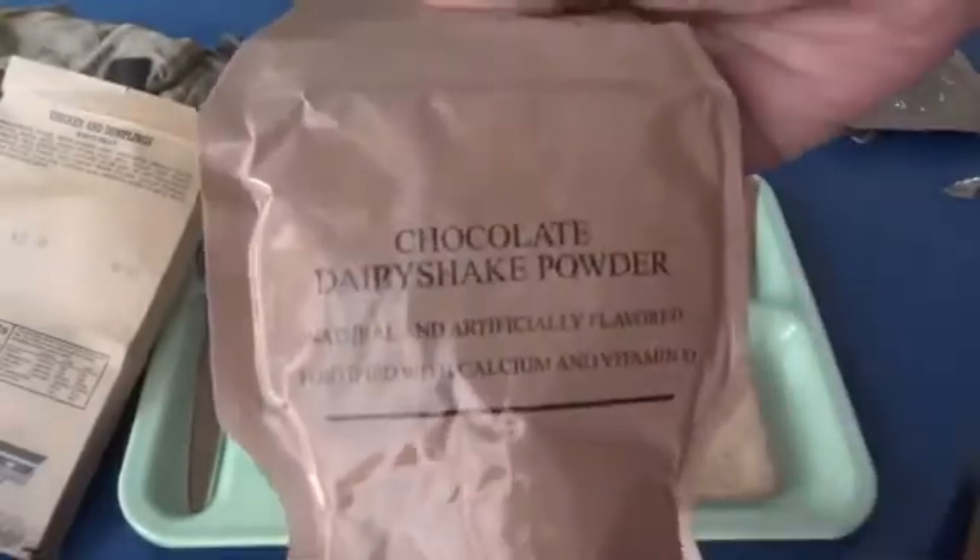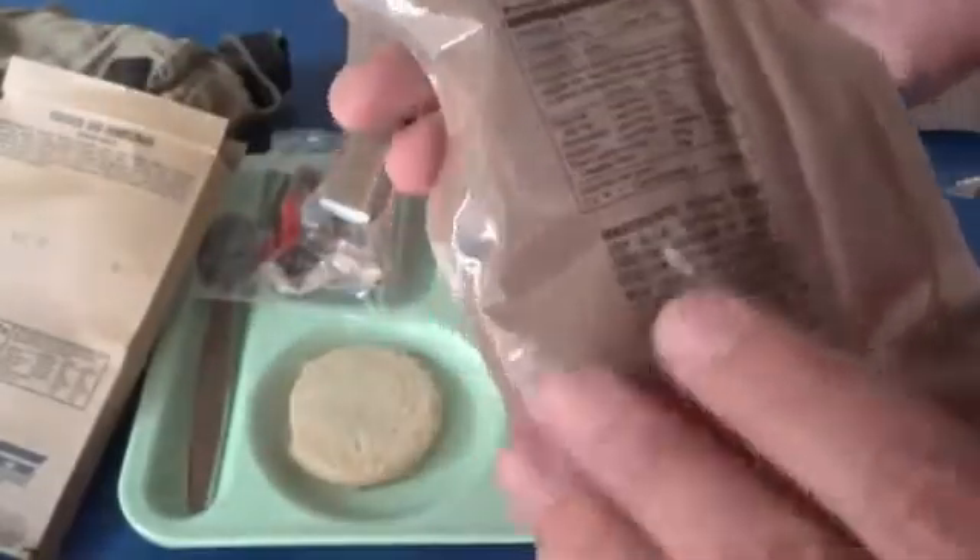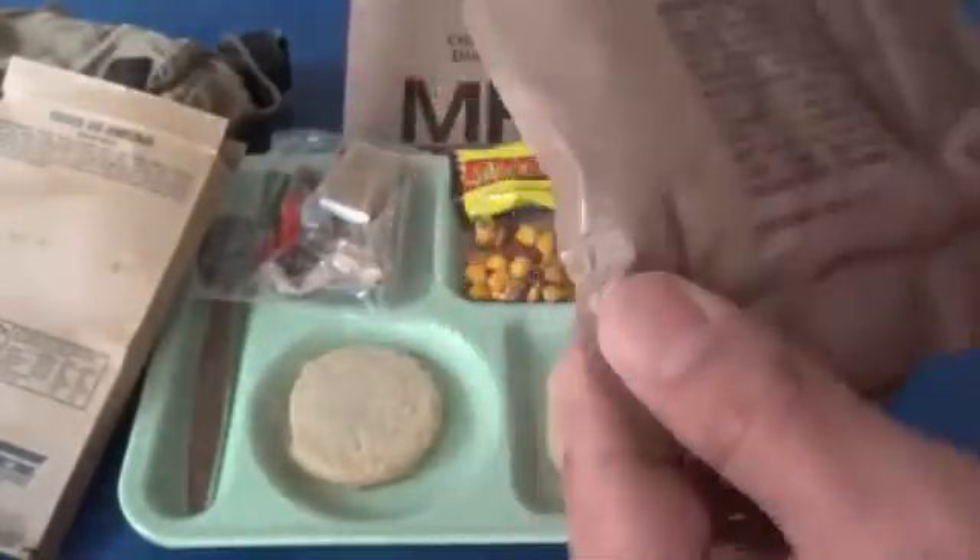Then we'll make the chocolate dairy shake powder. I don't know if there was a recall on these, but I'm going to go ahead and drink this anyway. This takes six ounces of water.